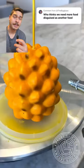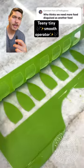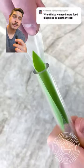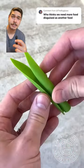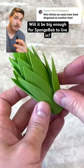It's looking more like some kind of gum-gum fruit, but it will not give you any special powers. Gotta love that roasted look on it though! Teeny tiny smooth operator for all the leaves, and a genius technique utilizing some tubes to create the top of the pineapple — but will it be big enough for SpongeBob to live in?